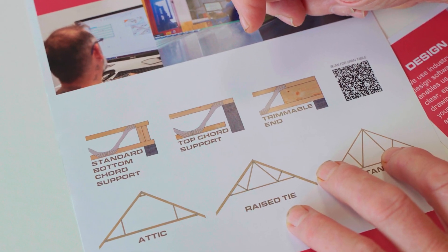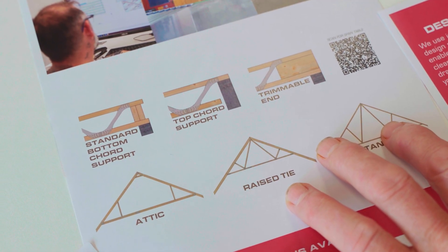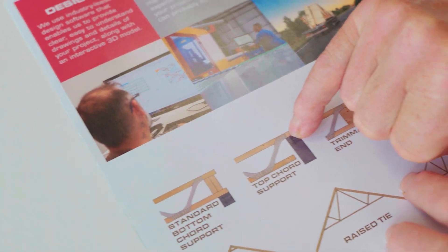If the brickwork hasn't been that accurate, we can apply two different types of end. There's a standard end which has a 25mm horn — top and bottom — that you can trim back, as you can see here. That's why you have that overlap, so you're not just relying on the timber alone. You've got the timber and the metalwork working in conjunction — the metal is actually sitting on the block.